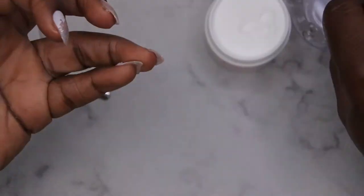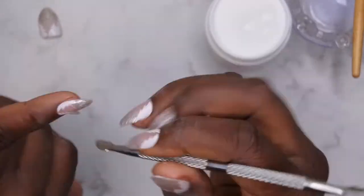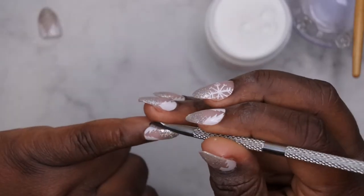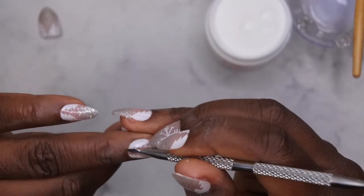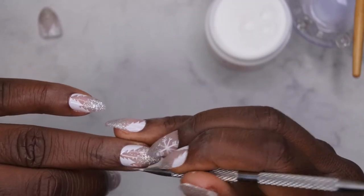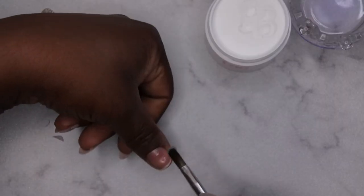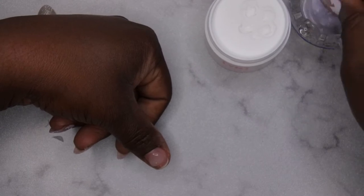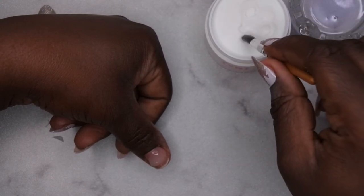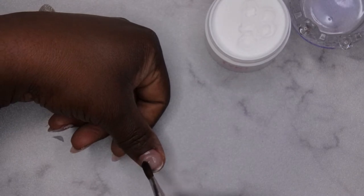This application in total took about five minutes — so about one minute per finger. Once you finish the application, you want to make sure you go around the cuticle area of each individual finger as well as the sidewalls and remove any acrylic that might be there. That will stop any lifting. Here I just did it in real time so you can see how long it actually takes to do one finger — it's about one minute total.